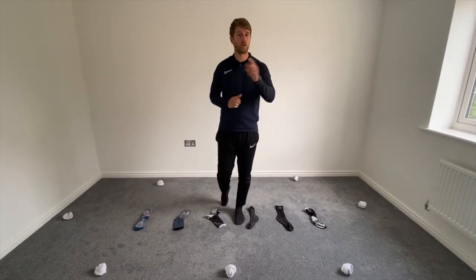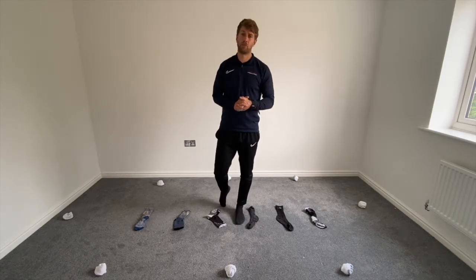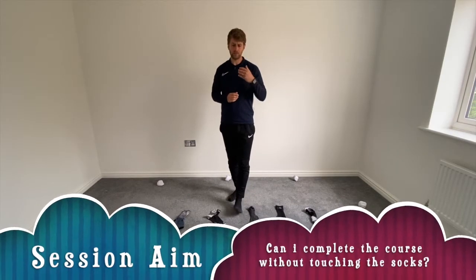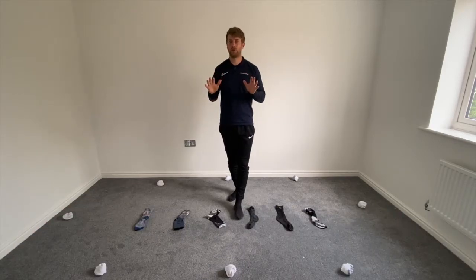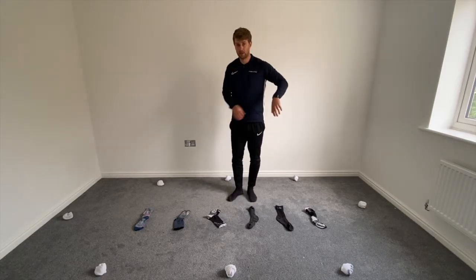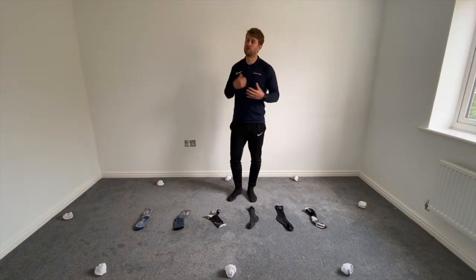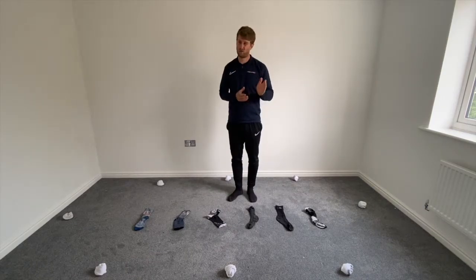Hey guys, we're going to quickly go through our session aims so we know what we're trying to achieve from today's lesson. The first one is: can I complete the course without touching a sock? So that will be our ladders — the ladder socks. See if you can get all the way through without touching one on any of the rounds. Super tricky.